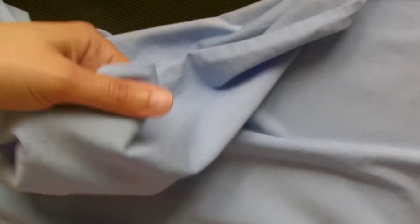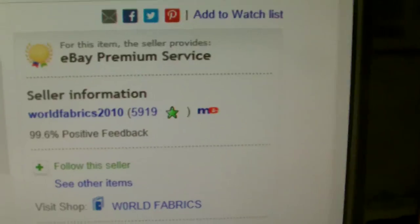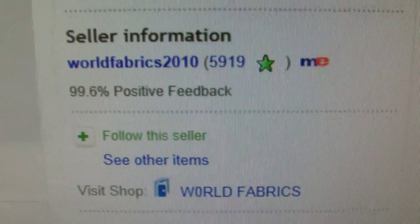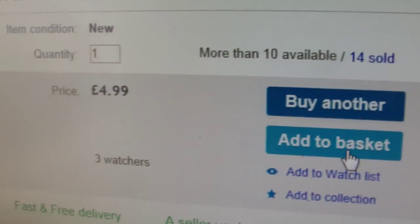For my Elsa top, I'm using this light blue stretch cotton jersey fabric. I chose this because it's a little bit thicker than the mesh idea, and I just wanted to stay a little bit warmer. I bought it from World Fabrics 2010 on eBay — $4.99 a metre.